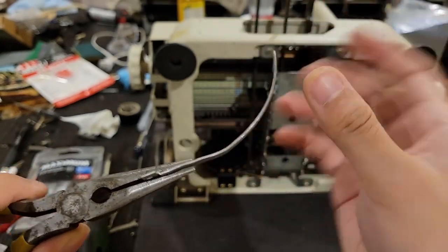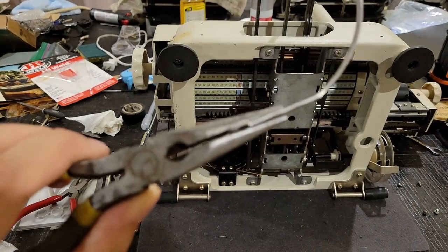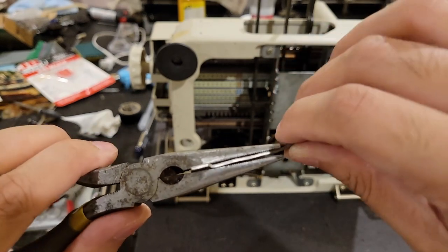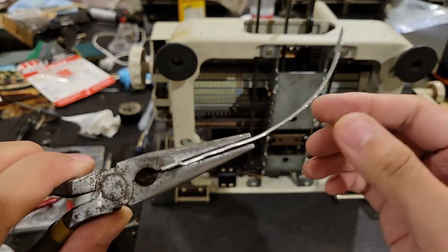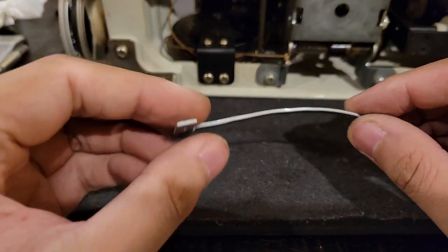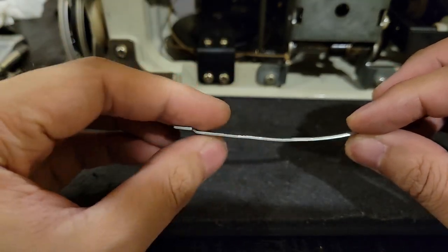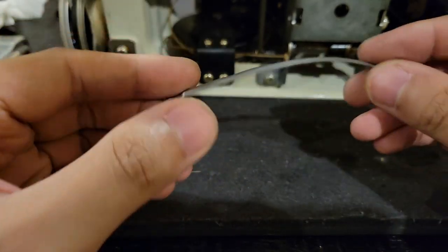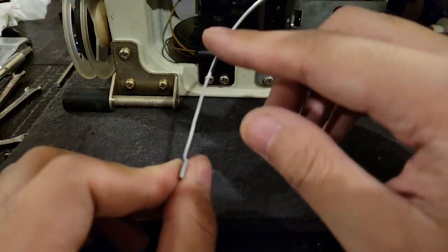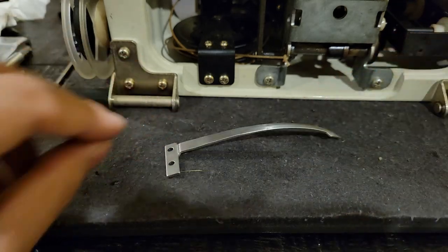I'm guessing that this bow here used to be straight — what happened was somehow this guy got pulled outward and someone tried pushing it back, in turn moving this that way and also probably creating that dent. Looking at some photos of these machines, indeed this particular bend was not supposed to be there. I'll have to undo that bend — this here is about as good as I can get it, and I can see there's unfortunately some waviness, but at least it's a nice curve.